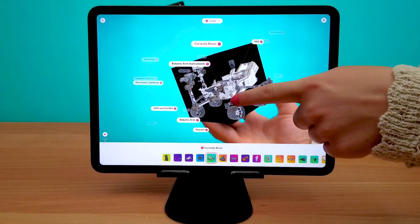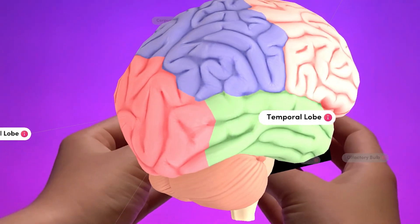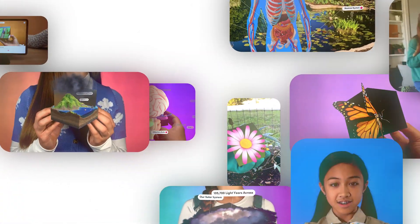The Merge Cube gives students the ability to hold and interact with virtual objects, which provides students with a deeper connection to the concepts they're learning.